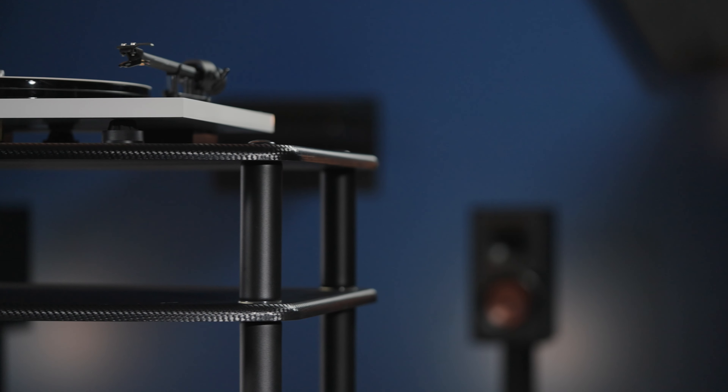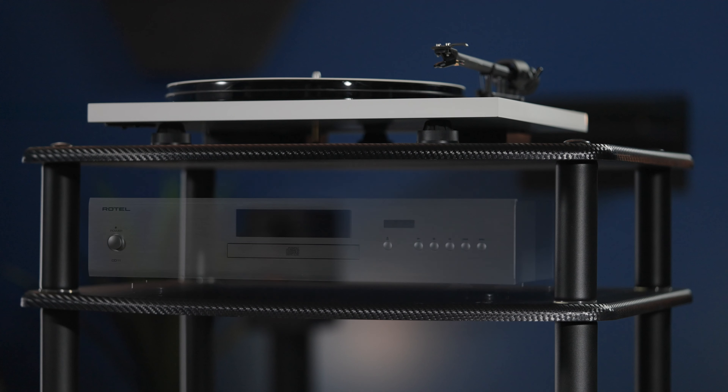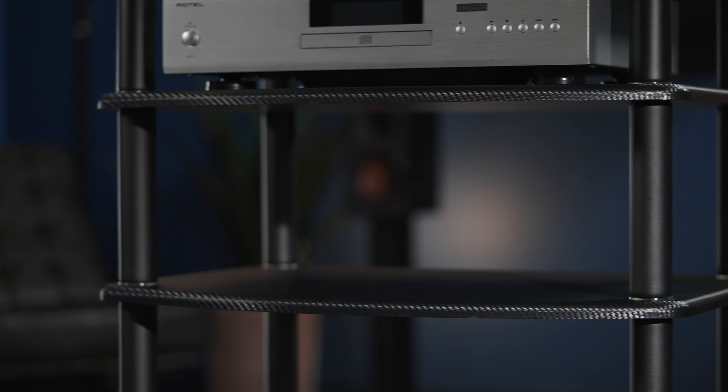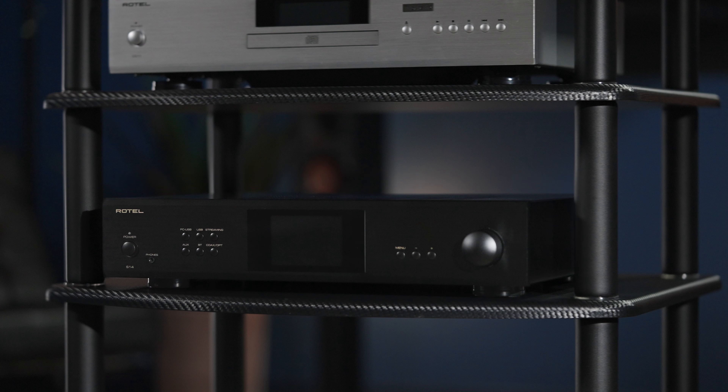For this setup, we'll start at the top with the 5¼ inch post. This level works well for equipment such as the Rotel CD11 Tribute CD Player. Next up is the 7¼ inch post, which works well for equipment such as Rotel's S14 integrated network streamer.